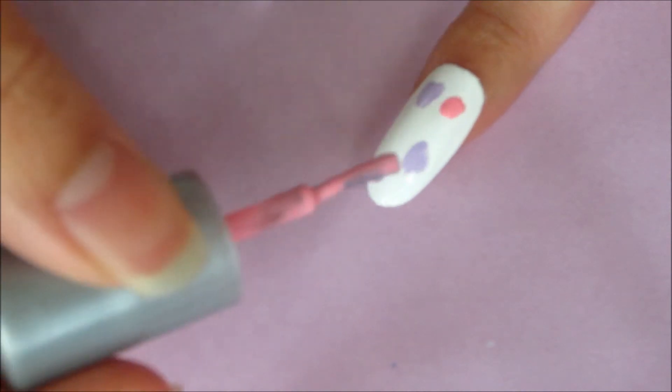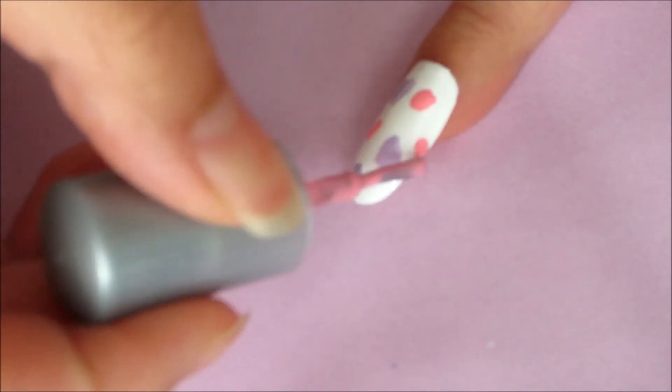make heart-shaped spots. This will be perfect for Valentine's Day.